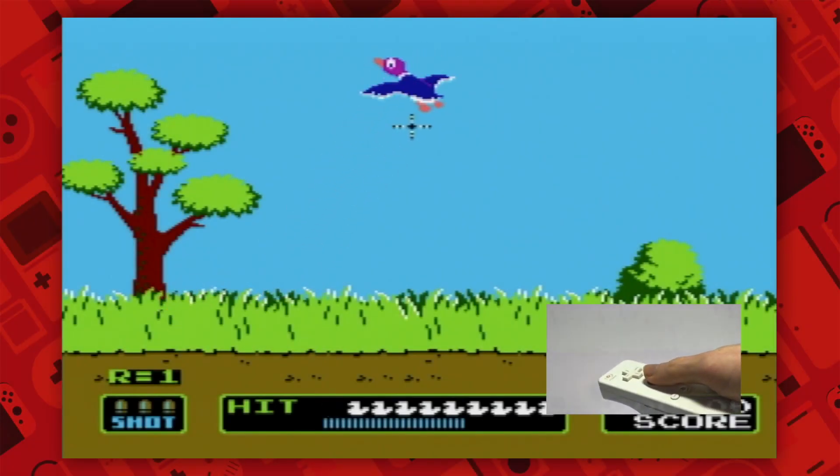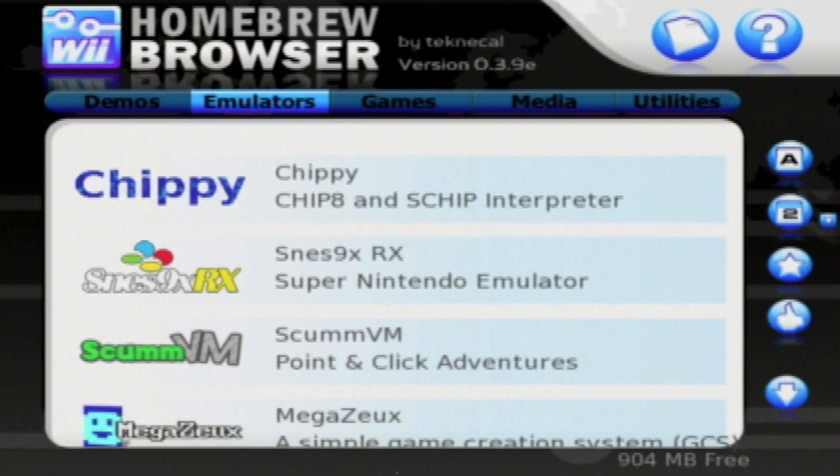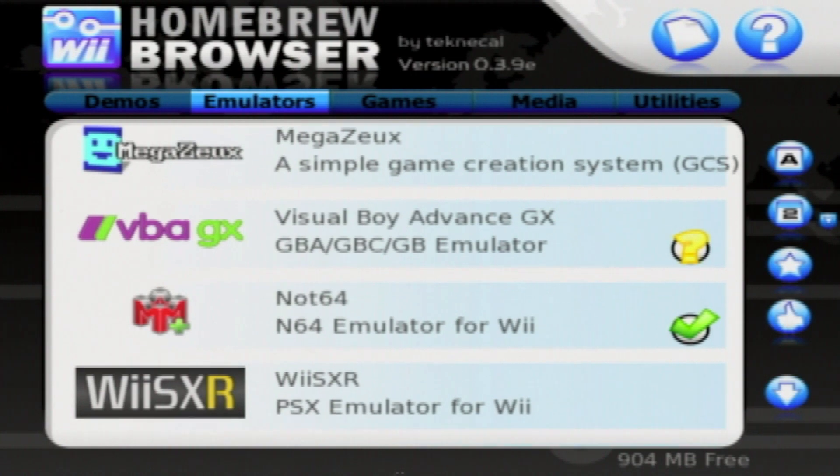Hello everyone, and welcome back! I'm Anton, and in this video I'm going to show you guys how to install the latest version of the Homebrew Browser, done by the OpenShop channel, which is a revival project for the Homebrew Browser.